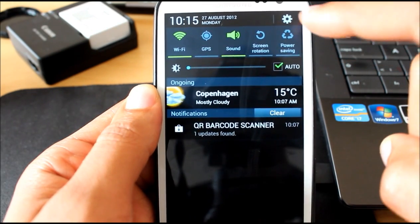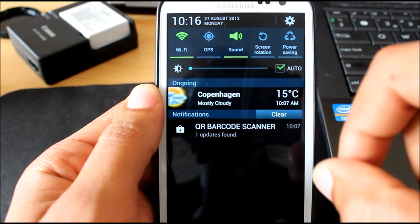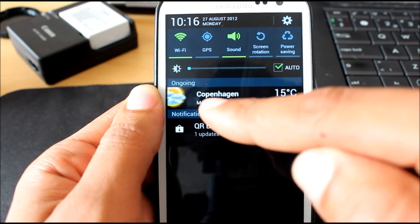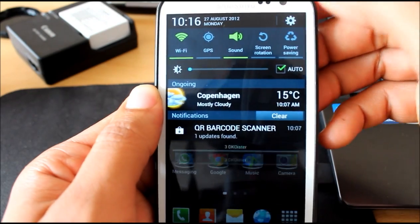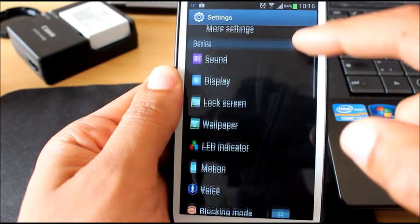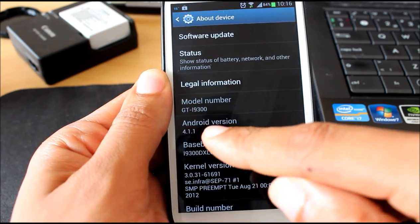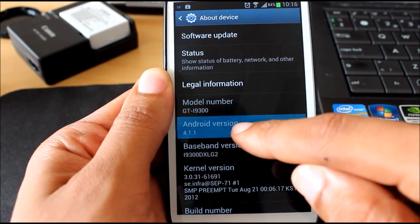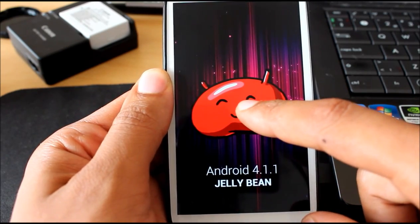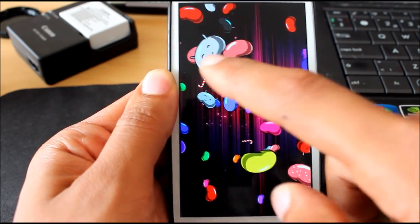Settings button up here in the corner, and the time and the date are a little bit bigger and thicker, so nicer to see. This is just a widget that I installed. Let's go directly to the Settings, About Device. Android version 4.1.1. There it is — that looks great, a lot of colors.